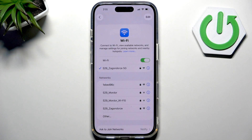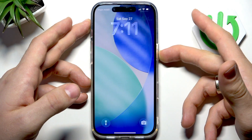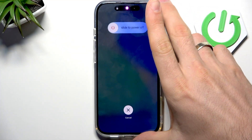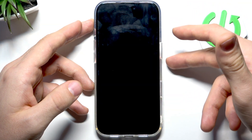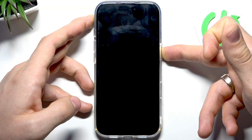If you still have no luck, restart your iPhone and your Wi-Fi router. To restart the iPhone, just press Volume Up, Volume Down, then press the Power button. You'll see 'Slide to Power Off' — slide it to power off your iPhone.